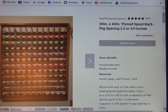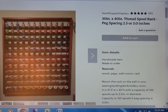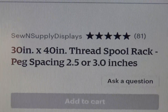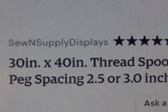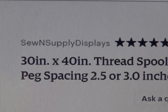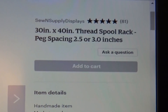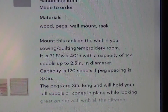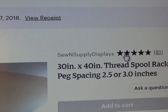This is where I got them — this is Etsy. You can see the one that the man is showing is stained. It's 30 by 40, and it says peg spacing two and a half or three. He's called SewN Supply Displays and he has five stars. Pardon my phone going bleepity bleep. It does not have the price because I think you have to call him or text him or contact him somehow to find out the price. He has lots of displays. Go to Etsy and look up SewN Supply Displays.